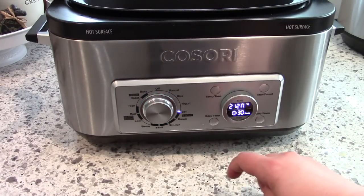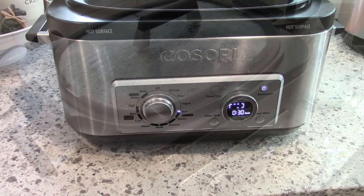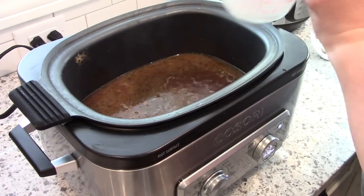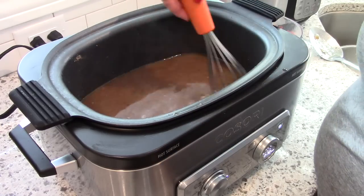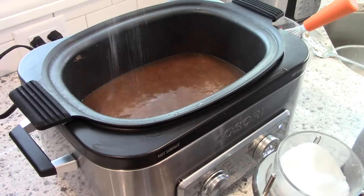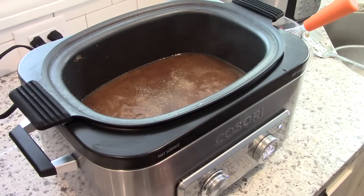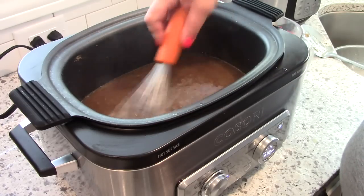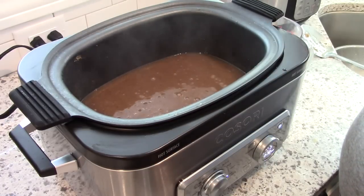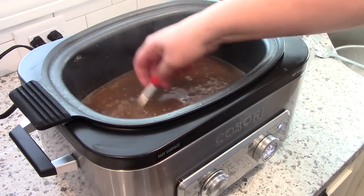For this gravy, I'm leaving the broth in the cooker — it wasn't super greasy so I didn't feel like I needed to strain it. I set the multi cooker to boil. To make the gravy, you could use butter and flour, but I think it's easier to just use a little bit of cornstarch — I poured in some cold water whisked with a few tablespoons of cornstarch and whisked that into the hot broth. As soon as it comes to a boil it will thicken up. I added some salt, garlic powder, and more Worcestershire sauce, tasting as I went.